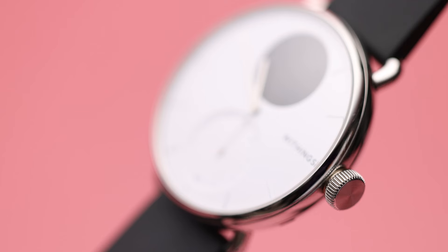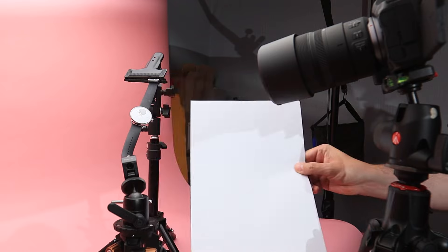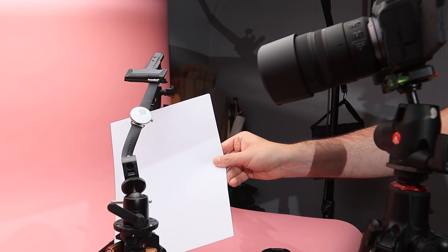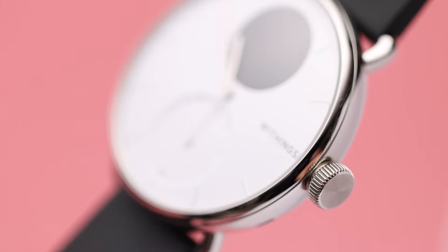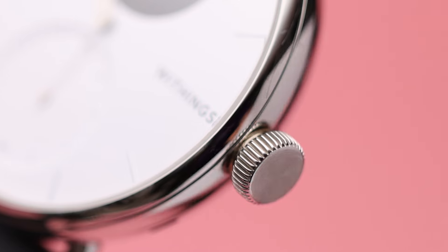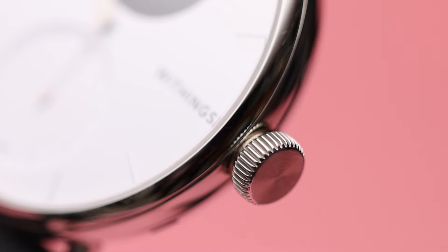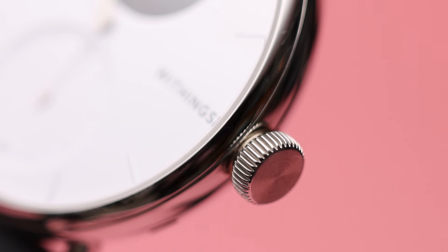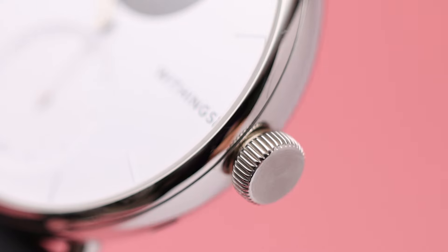And as I do, just look at the difference that makes. Our product reflects that white piece of paper and really lights up that wheel. It really adds some dimension and definition to the metal side of the watch. Without it, it's basically reflecting some of this pink paper and some of the black parts of my room. Now it's a much more polished looking image.